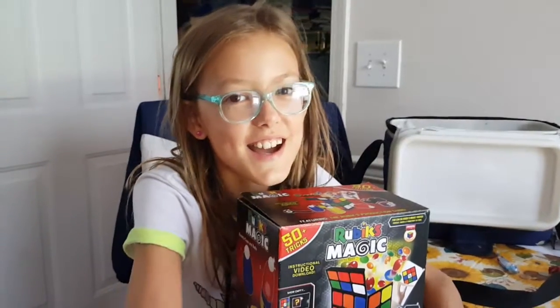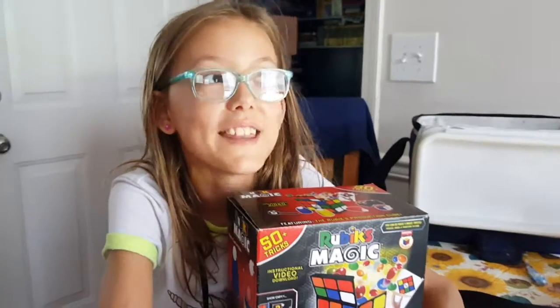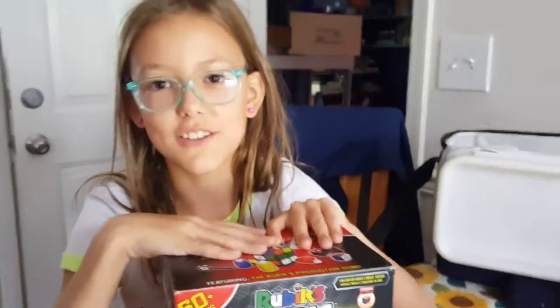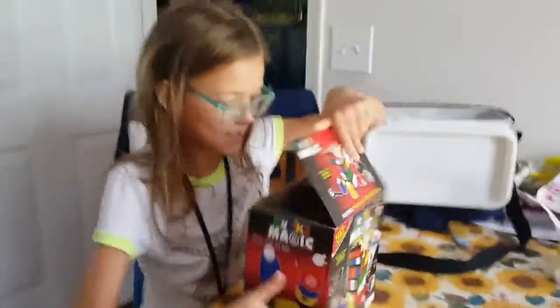Hey guys, this is Alyssa. I'm Stan's daughter, and this is several years later. I'm going to be doing some magic for you today. I have this Rubik's Cube magic kit, and yes, let's get into it.